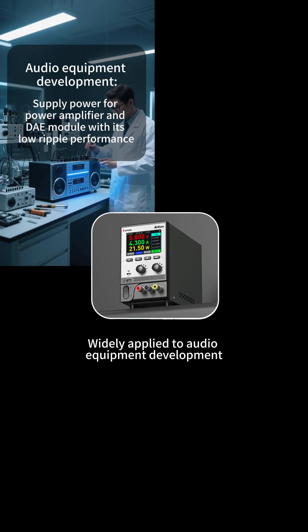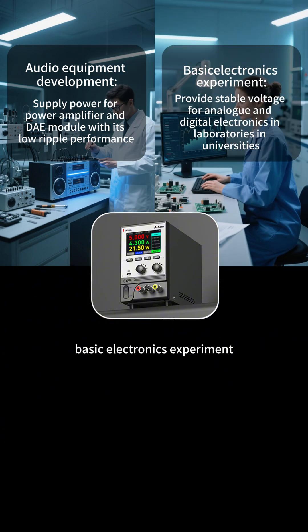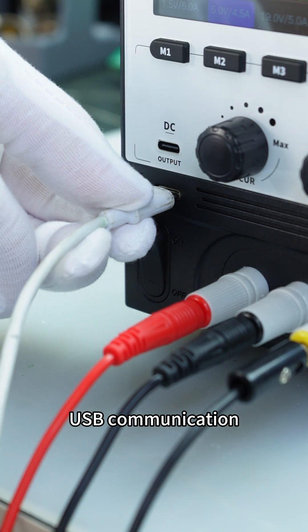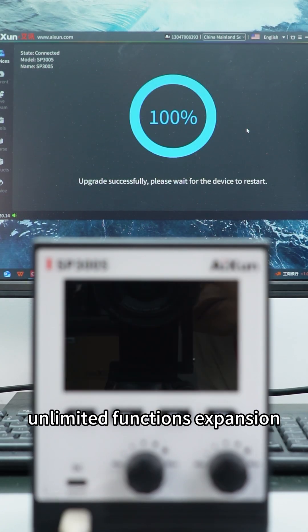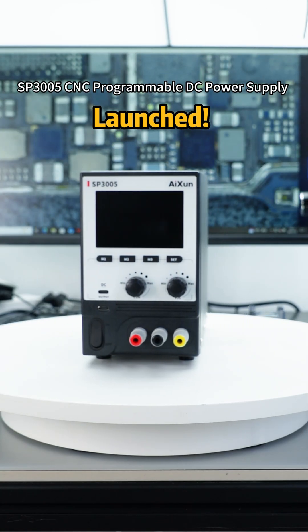Widely applicable to audio equipment development, basic electronics experiments, maintenance and debugging, and low-noise power supply scenarios. Supports USB communication and remote OTA upgrades for unlimited function expansion. SP3005 CNC Programmable DC Power Supply — now launched.